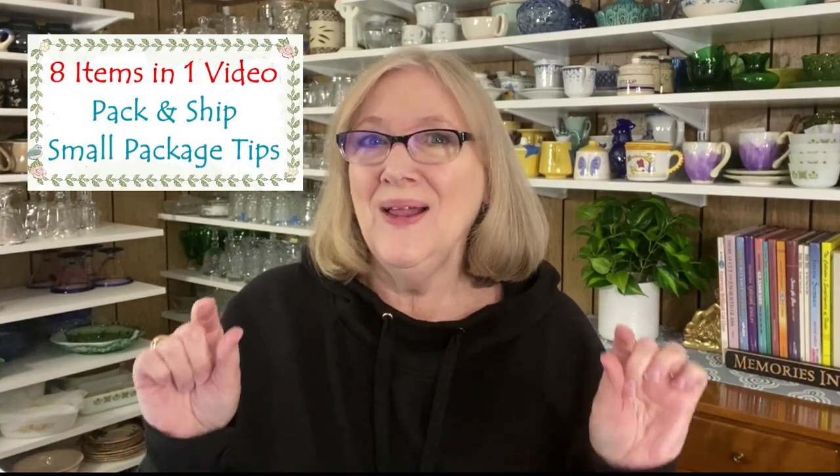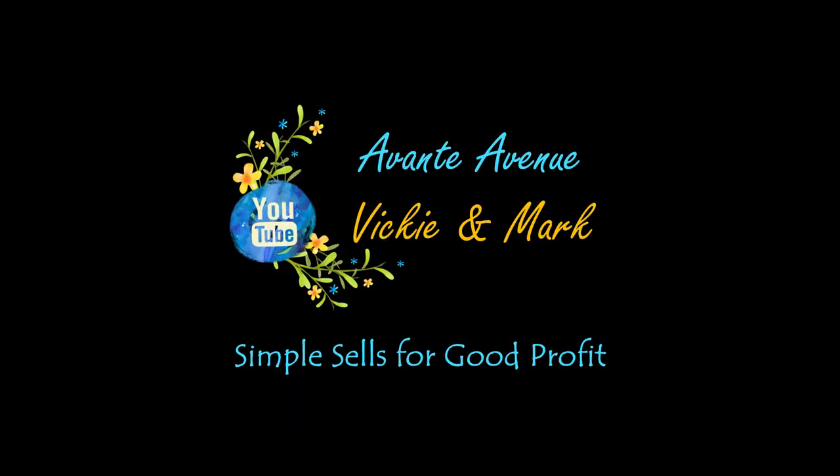This video is all about packing small items and small packages — simple sales for good profit. Hi everyone, I'm Vicki with Avante Avenue. As I said in the intro, this video is about packing small items, so if you're curious, keep watching.